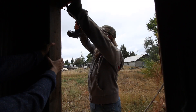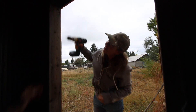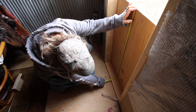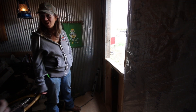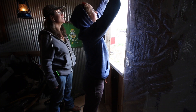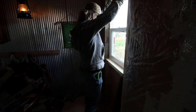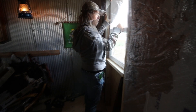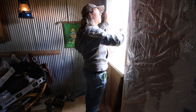Ready? Yep. There we go — perfect. It works, it fit! I was opening the window so I could hear you better.